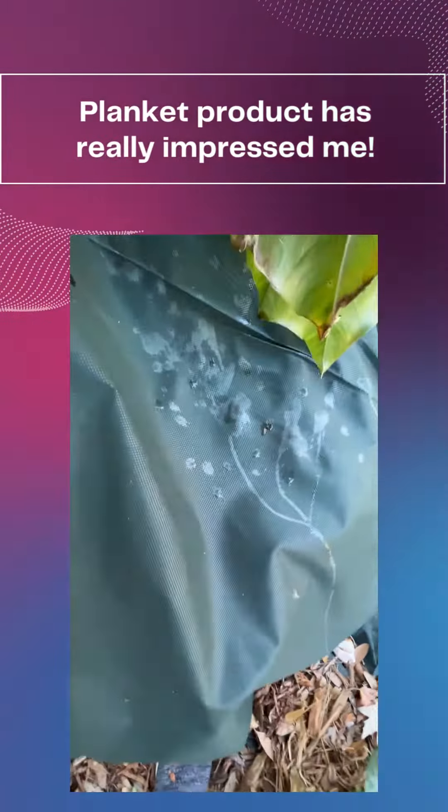My only plant that I'm concerned about right now is Barbados cherry that I had in the front yard. I'm thinking it's going to make it. Everything else looks really good.